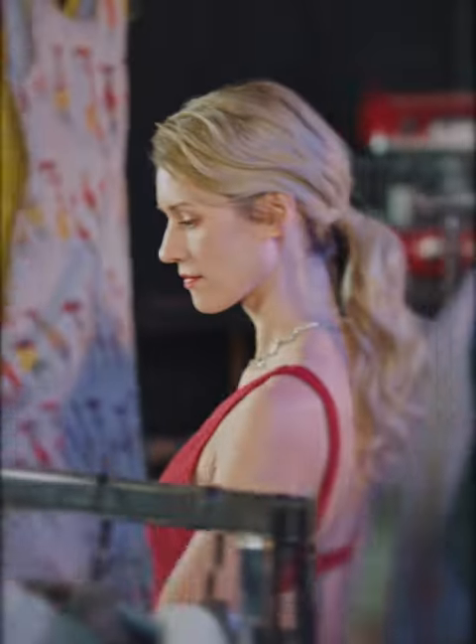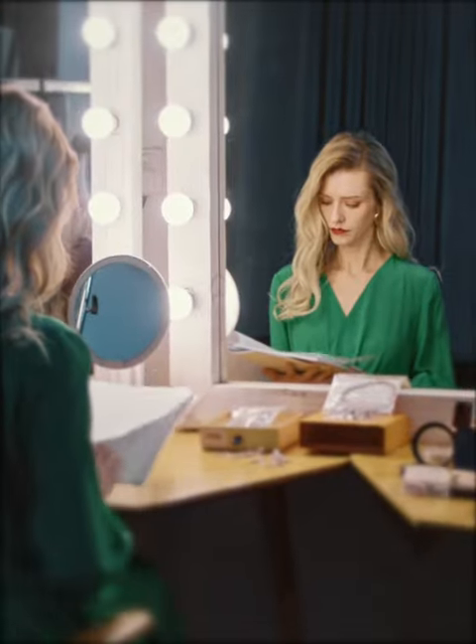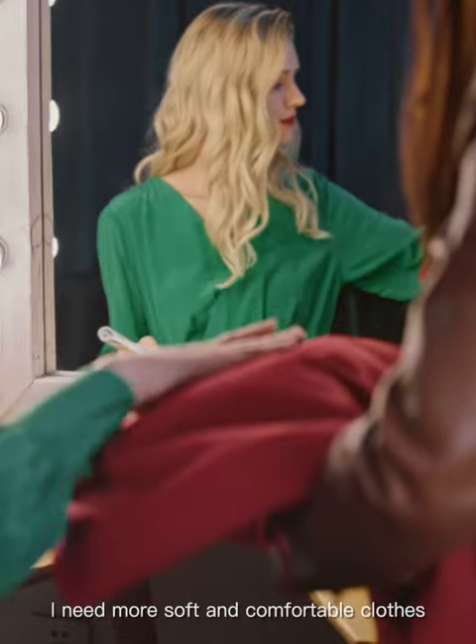I'm an actor. I need more bright clothes on stage. Back home, I need more soft and comfortable clothes.